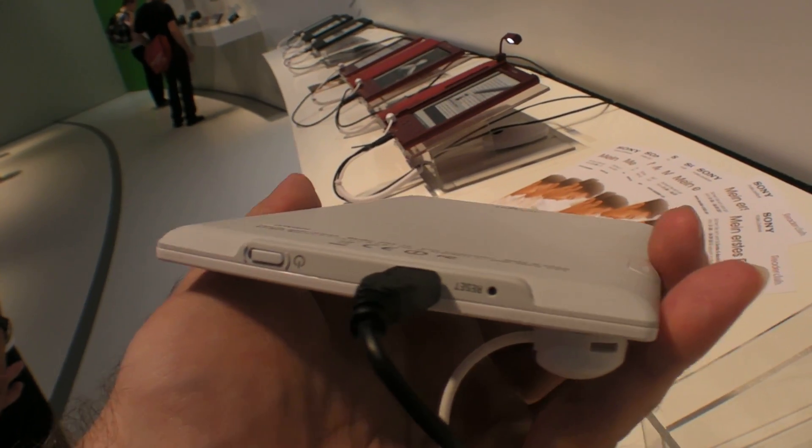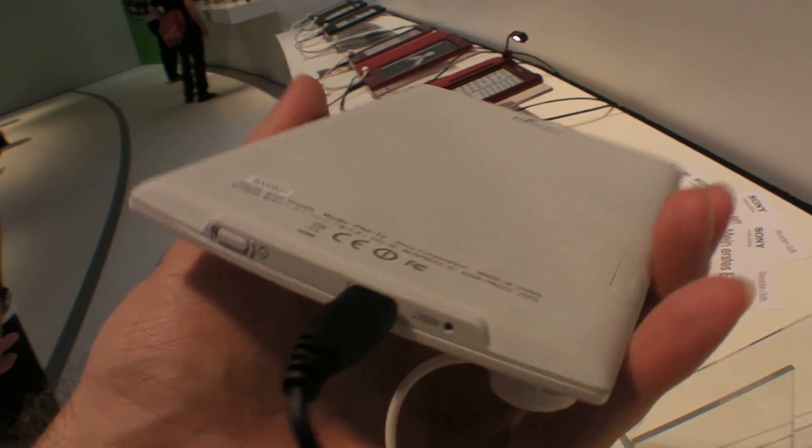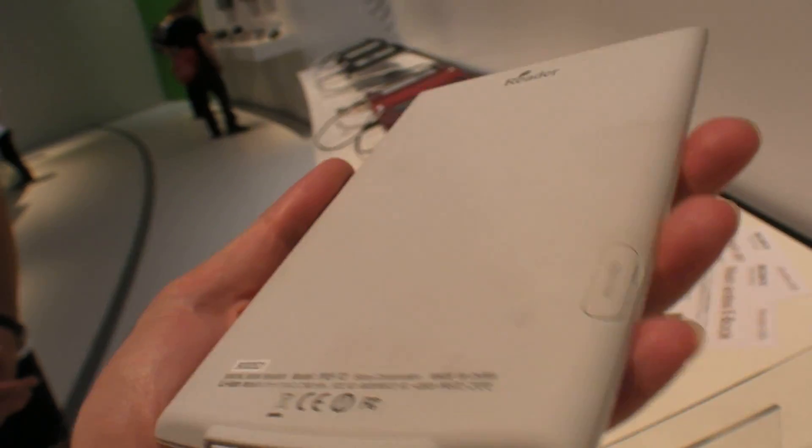This is how the device looks without the case. In terms of connectors, it has just a USB and Wi-Fi built in, plus a Micro SD slot.